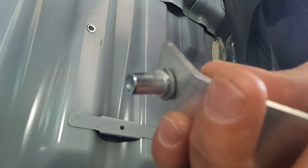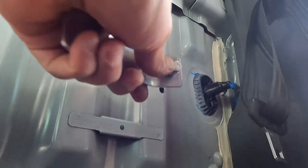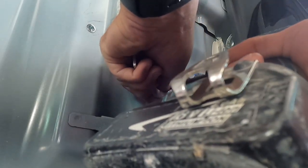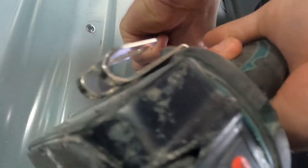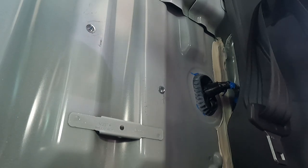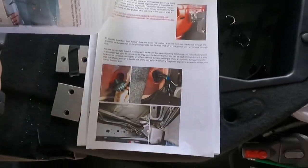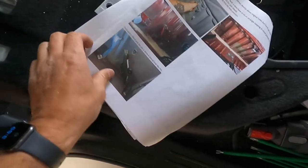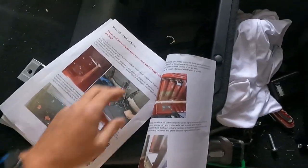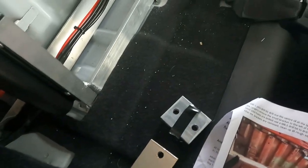For those of you that don't know how to put these rivnuts in — which I'm not going to lie, I didn't know — I've never used them. It's literally set up when they send it to you. I've just got it on my drill and it's done. Simple — don't go crazy like I did. There's nothing in the instructions on when to actually mount this, so I'm just going to go ahead. It says position on the driver's side.